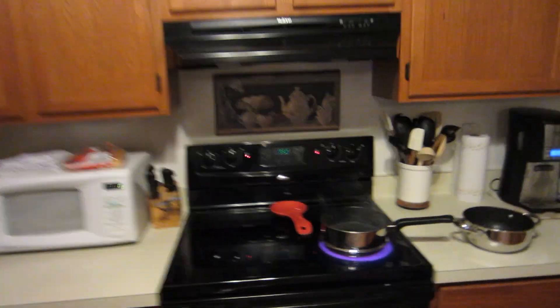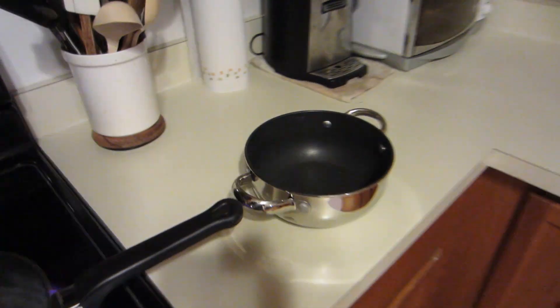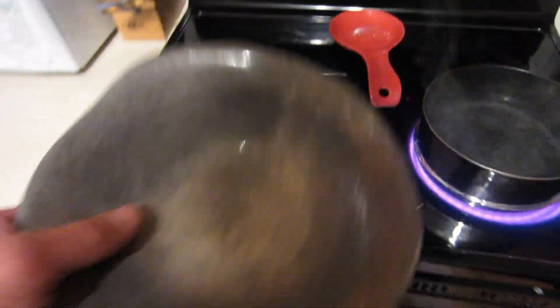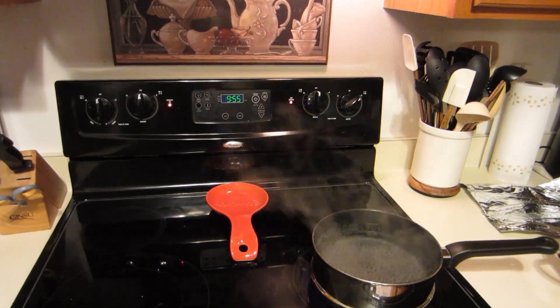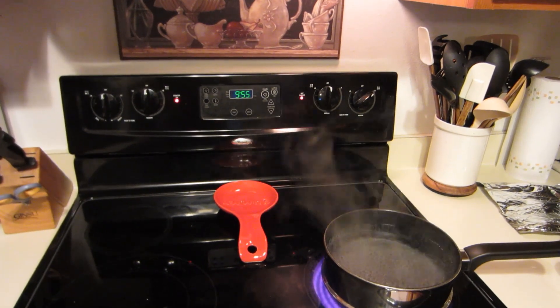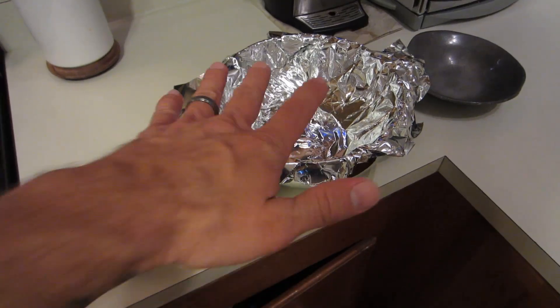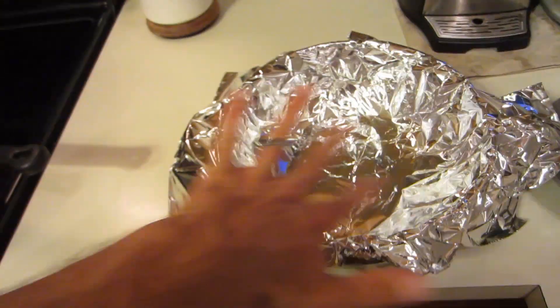To de-tarnish them using boiling water, aluminum foil, and baking soda. So we started this water boiling, and we got some baking soda that we used to de-smellarize the freezer. And then we got a bowl over here. We're going to try it. We've taken a larger pot and we've lined it with aluminum foil, and our water is now boiling.